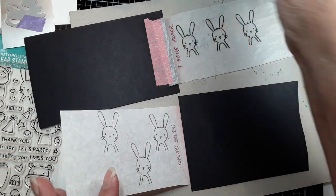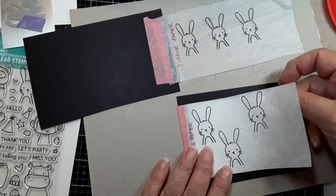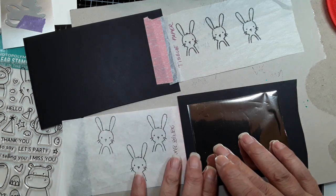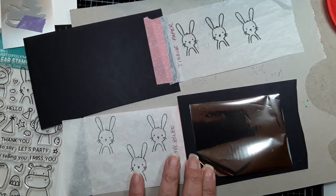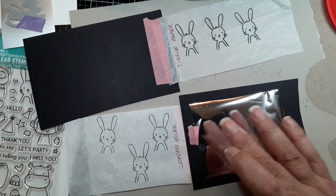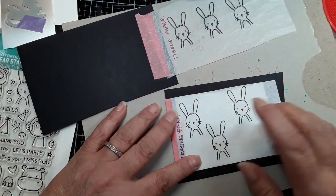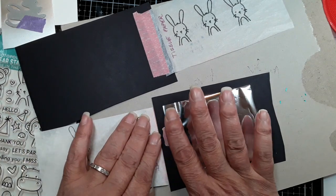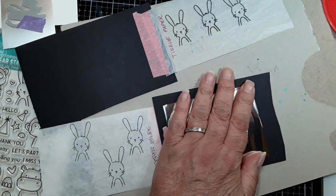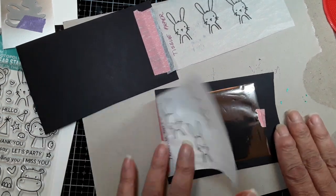I know that I need my foil — it's going to be this foil here and it should be big enough to cover all three images, which it is. What I'm going to do is make myself a little hinge right here because I want this foil to stay in place. I'm making sure it's not a place I need to foil on top of, then I'm going to put a small piece of tape, flatten it nice and smooth, and put a small piece at the end. That should keep it in place.